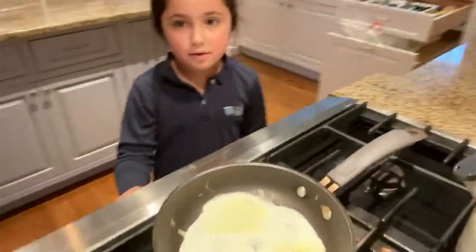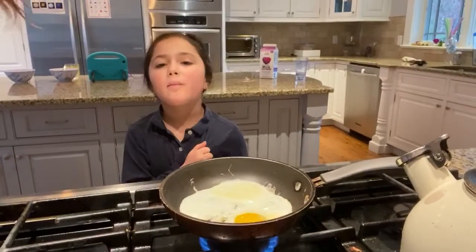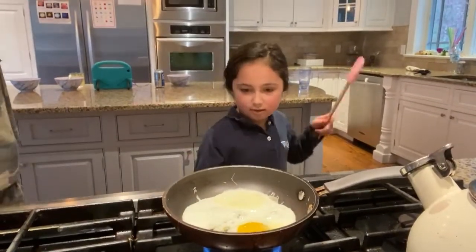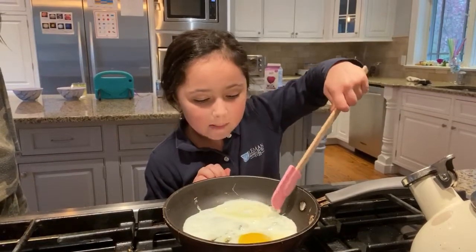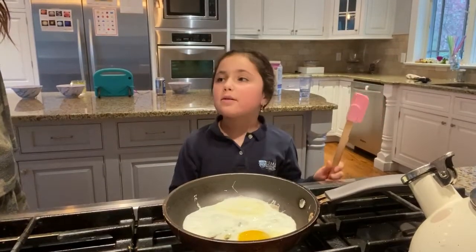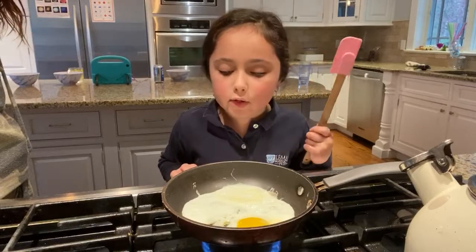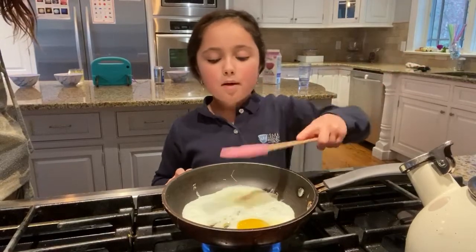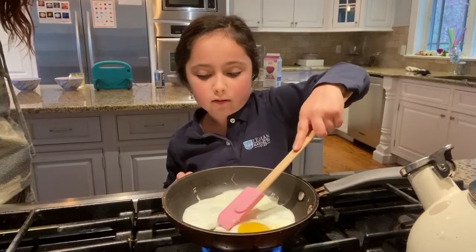If you're noticing, I am wearing my LeMond uniform — if you go to LeMond, hit the subscribe button. Now this is the part I do not like but my sister does. This is the tricky part: if you are doing a yolk egg, you do not want to get it messed up, but you kind of want to get all that jiggly stuff to the side.